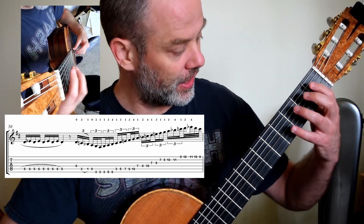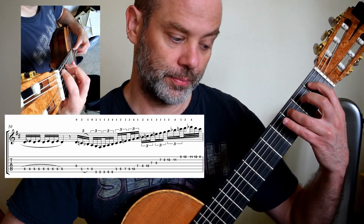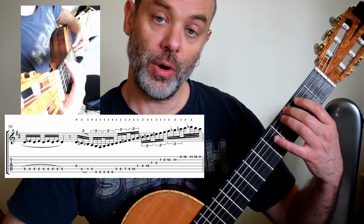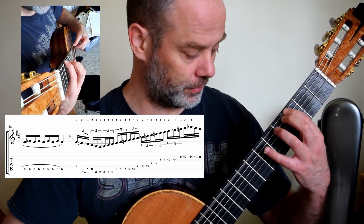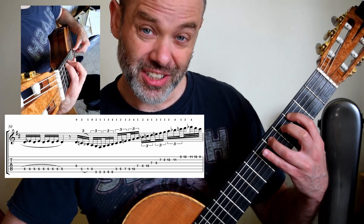I'm again pulling off D: 3, 1, 2, 1, 1, 3, 4, 1, 3 — then shift to seventh position.